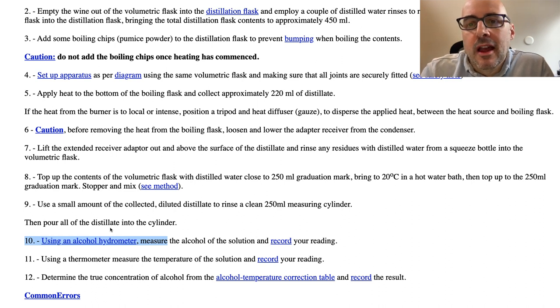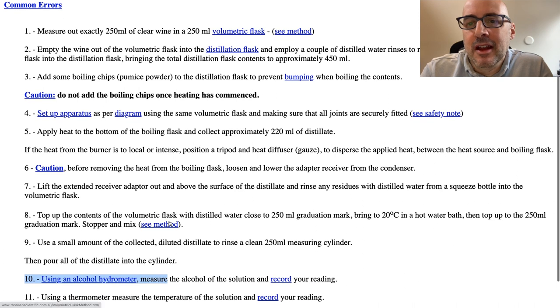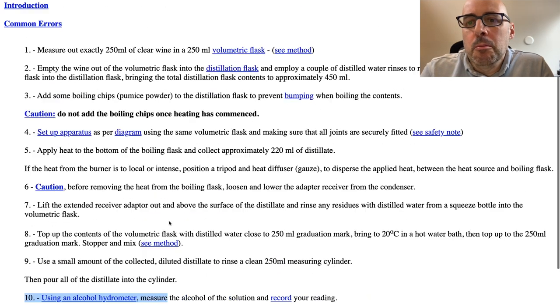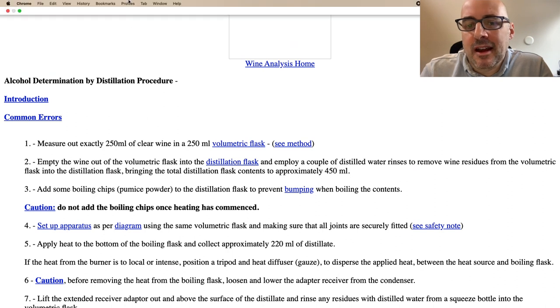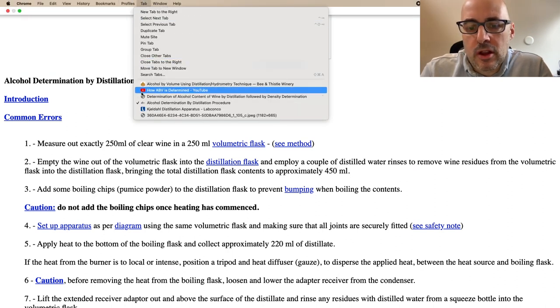So this is the procedure — there are a lot of steps here. This is why my earlier attempts using a different method didn't work. I could never do this method with the equipment I have now. I don't have the glassware to do the distillation properly, I don't have any of the things to measure precisely enough, and my hydrometer is too simple.